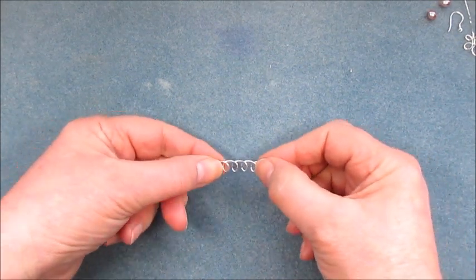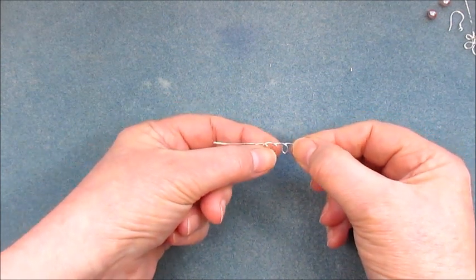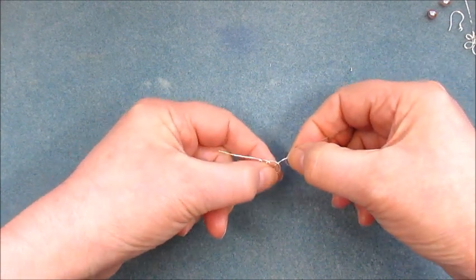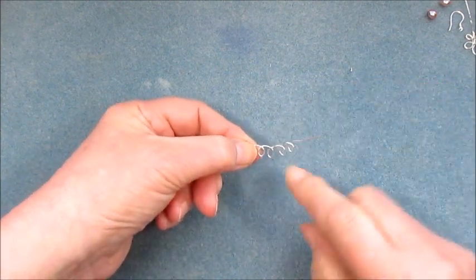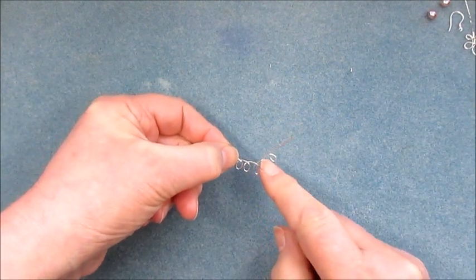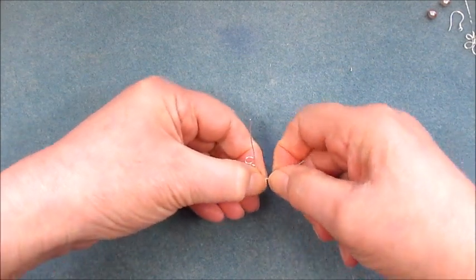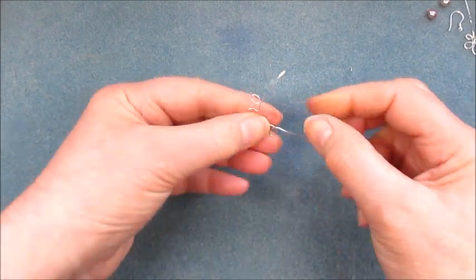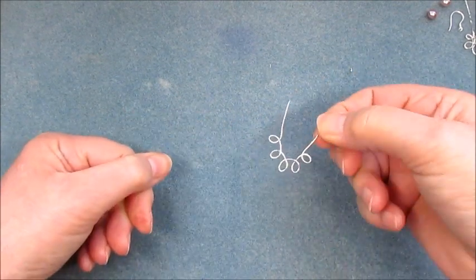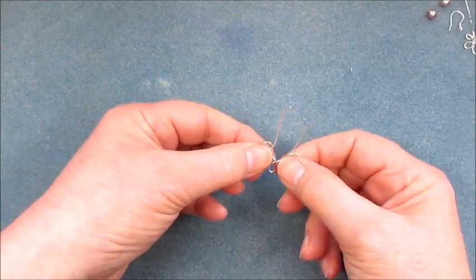Now we've got our five little sections and we can start shaping them. I'm going to hold the middle one and the one next to it, and just angle those up — not too sharply — so we start to create a V-shape. You can see that little V-shape just there. Then I'm going to move around to the next one and start to make that shape round as well.